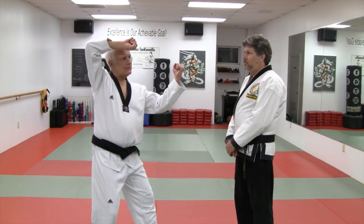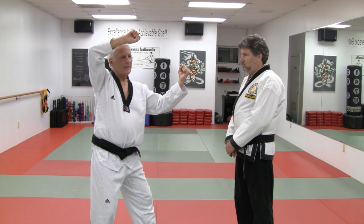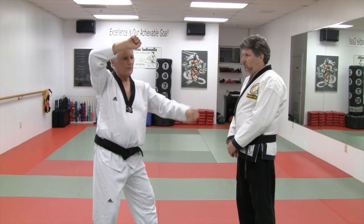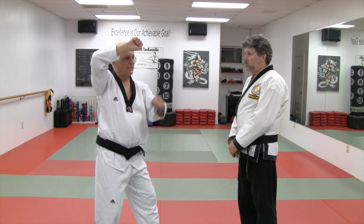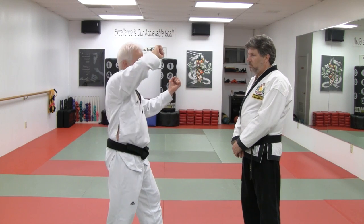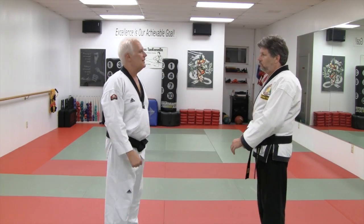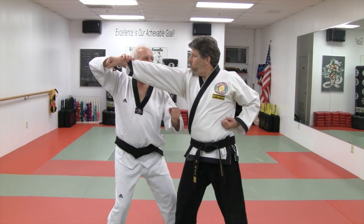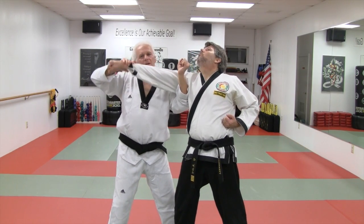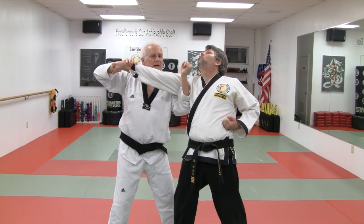We're going to look at this motion or posture, usually referred to as a double high block and middle block. However, when we think of it only as a block, we revert to a very weak posture that doesn't really work because the body isn't working with it. If instead we think of it as deflecting a punch and following with an uppercut, you get the same position but a very different — and much more effective — result.